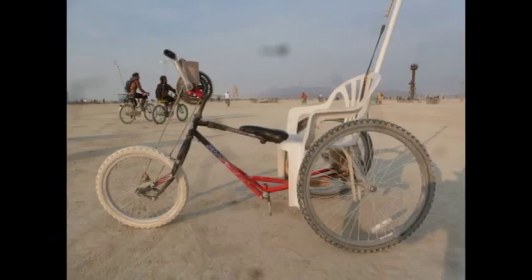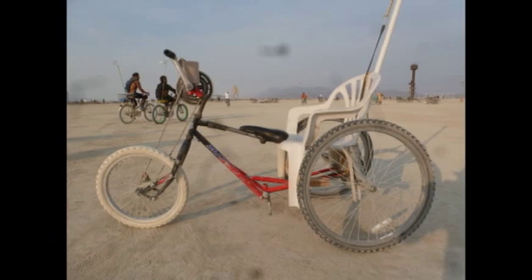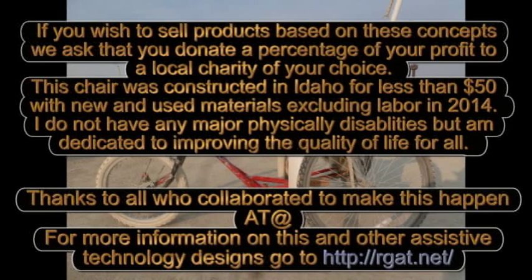Here is an Oboe C on the deep playa after a great week of testing at Burning Man in 2014. Participate in radical inclusion. Thanks to all who collaborated to help us make this happen.